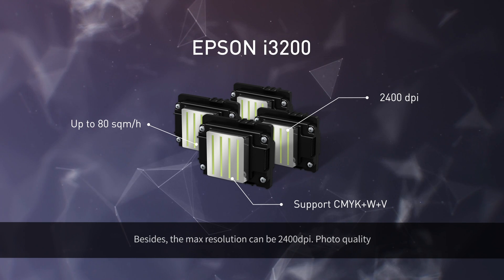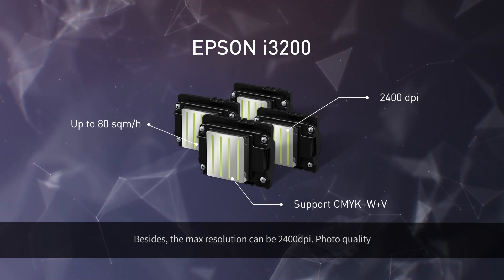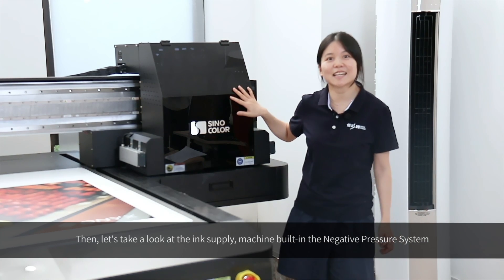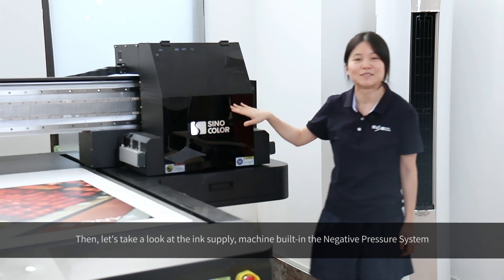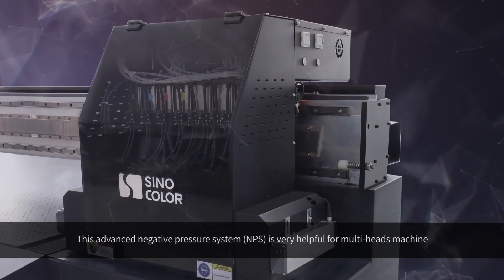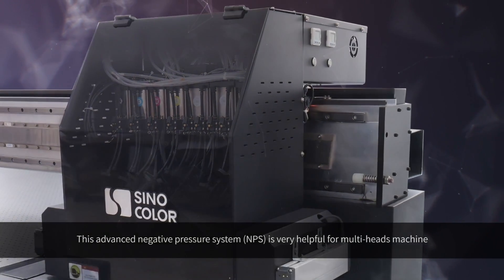Besides, the maximum resolution can be 2400 dpi — photo quality. Now let's take a look at the ink supply system, which features a built-in negative pressure system.